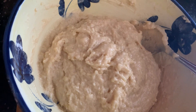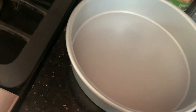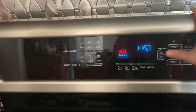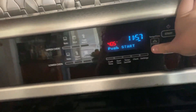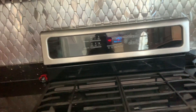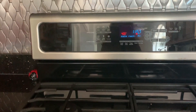The batter should look something like this when it is all done being mixed. Now we are going to spray our cake pan and pour the batter in. We are going to preheat the oven to 400 degrees, and the cake will bake for 12 to 15 minutes, or until you can put a toothpick or a fork in and no batter comes out.